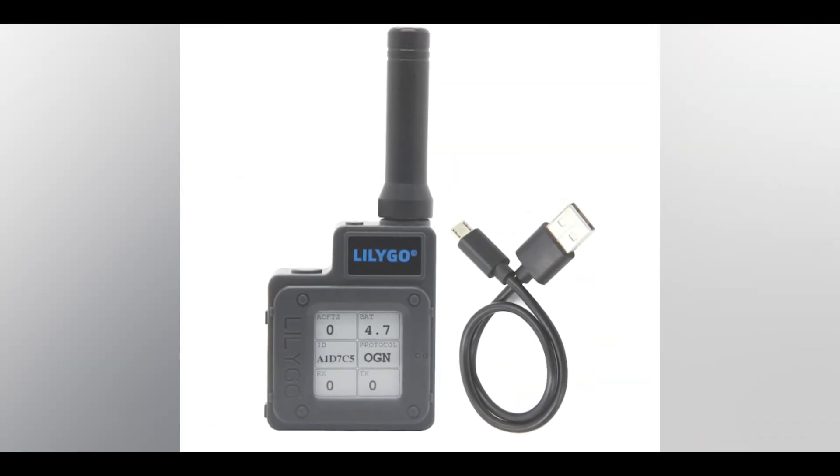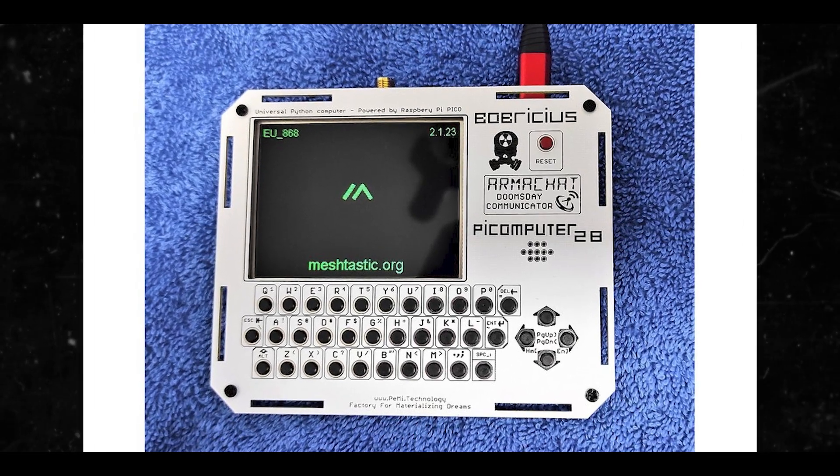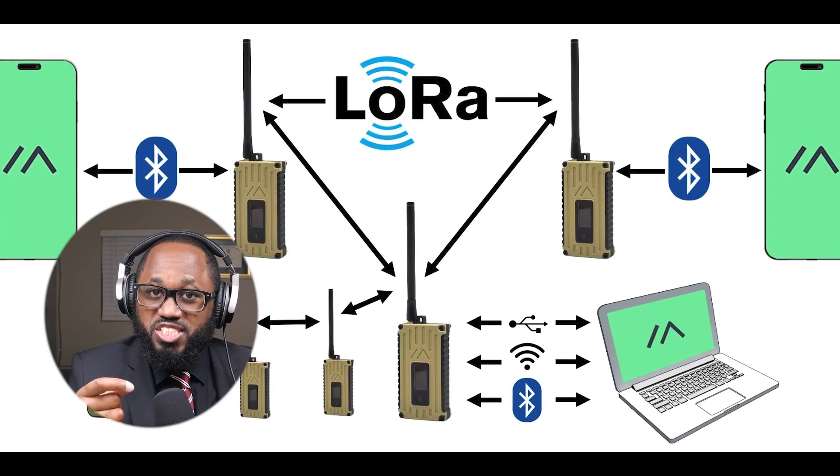Participate in the Meshtastic forum for support and discussions. Meshtastic is an open-source project that allows you to create an off-the-grid, long-range communication network using LoRa technology. It's suitable for outdoor activities, emergency communications, and areas with poor cellular coverage.